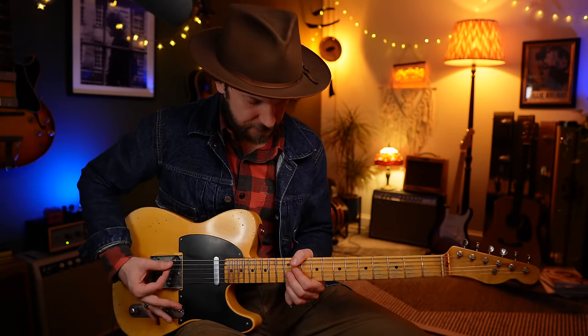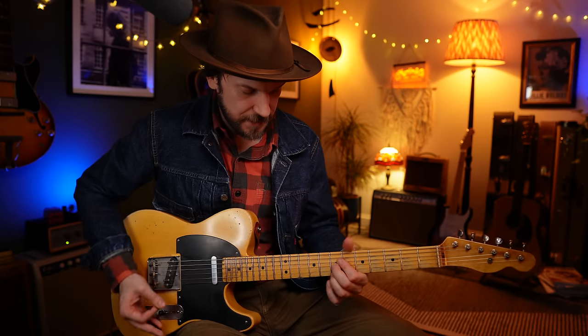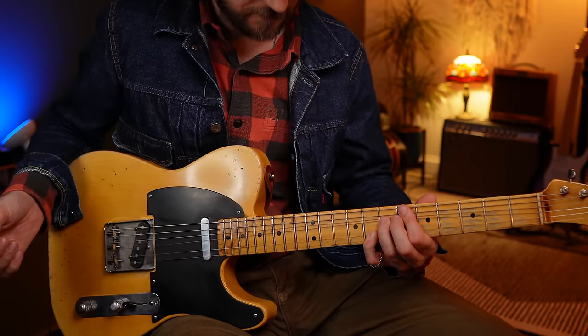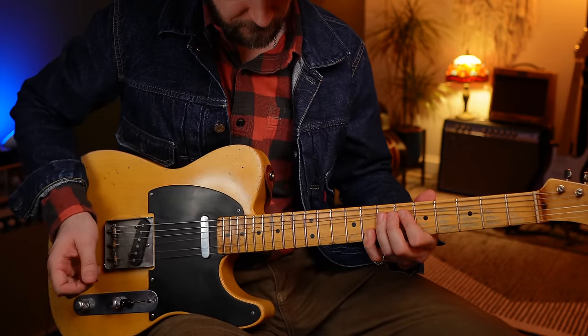Let me break down that final phrase because there's a lot of movement in there. We want a volume swell into that double bend at the 12th fret, then a volume swell into the 7th fret, and then into that final bend also. It's not going to feel easy - it's a very unnatural technique, but once you do get used to it you get addicted to it, and you'll get real command over when and where you can do it.